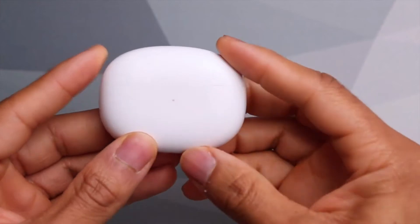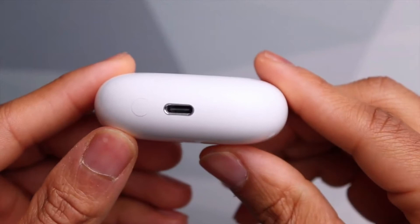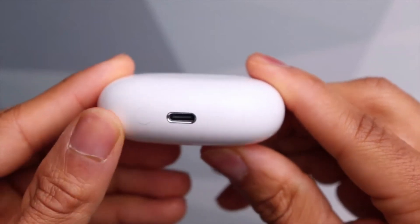The shiny white curved rectangular case continues the Apple aesthetic, while also housing the USB-C charging port, battery, pairing button, and indicator light.